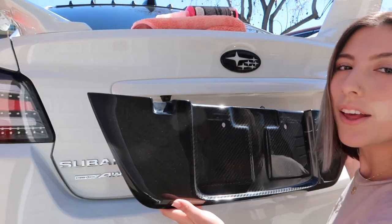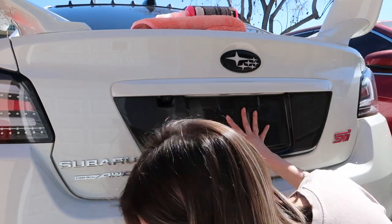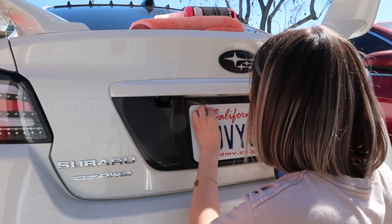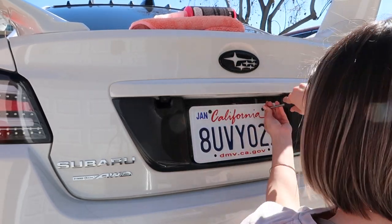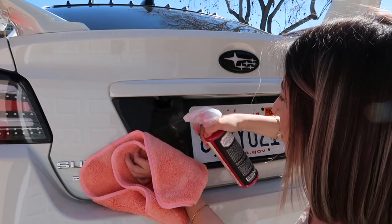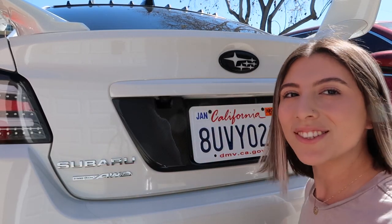Knowing in the back of my head that I didn't clean it doesn't really sit well with me, so I'm going to go ahead and clean it. Alright, time for the big one. Let's go ahead and line this up. Wow, that was easy. Let me go ahead and wipe it down really quick. What do you guys think?